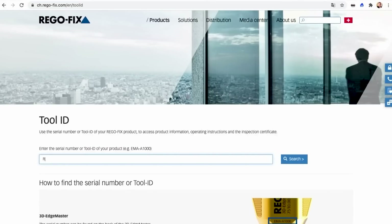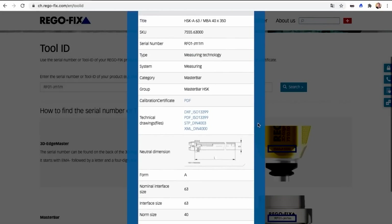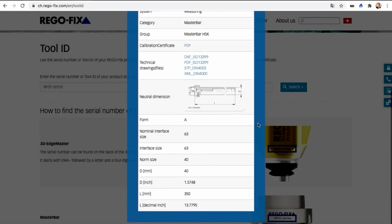When a customer has it, they don't have to worry about losing that certificate. They can scan it, enter in the serial number, and it'll take them right to that certificate every single time. That's great that you don't have to worry about losing it — very simple way to do it.